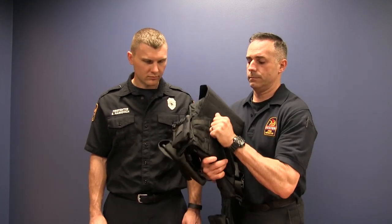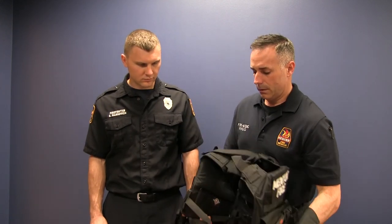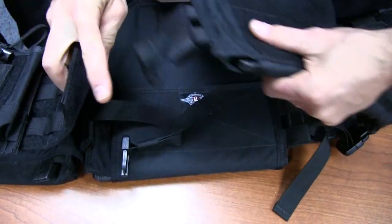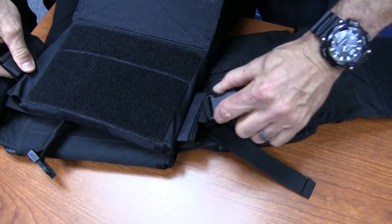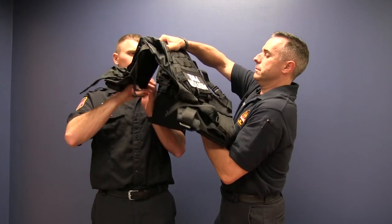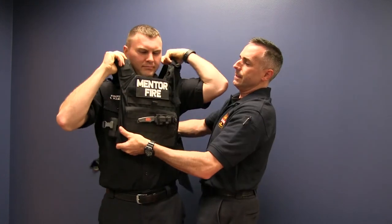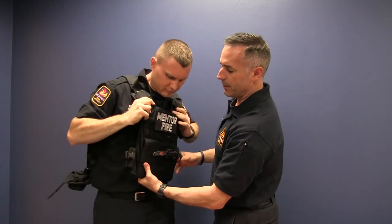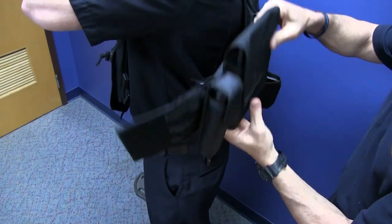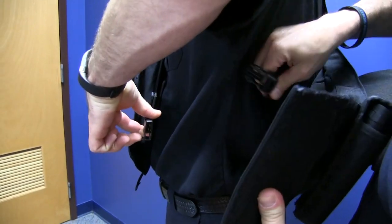You can open both sides of it. There are also D-clips on each side — you can unhinge both for one side, and then just put it over his head. It can be done with one person putting it on, but ideally two is better just to help snug and cinch everything down.